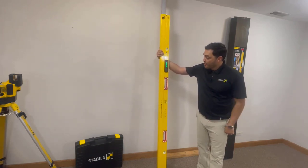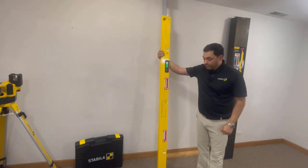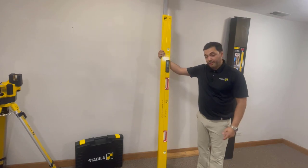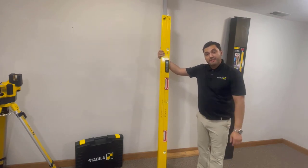An essential tool for framers out there — this is going to be one of your go-to tools. A great level that we just brought out as the newest and latest member of the tech level family. Until the next one, guys — thank you.